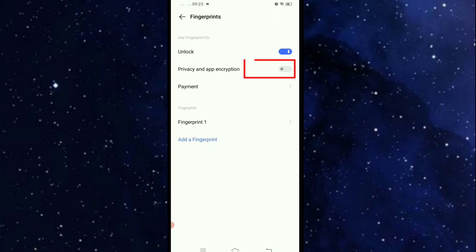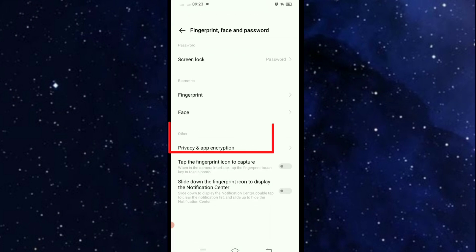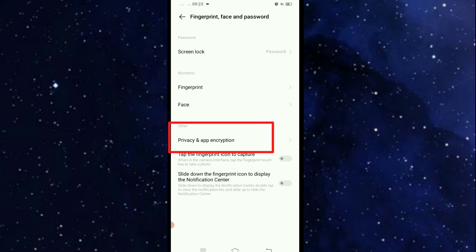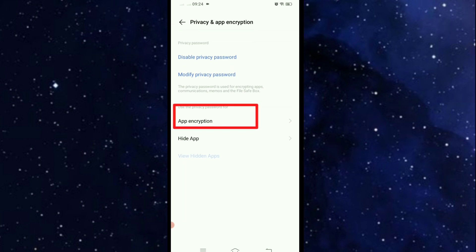Then enable Privacy and App Encryption, click back, and here click Privacy and App Encryption. Then type your password and click App Encryption.